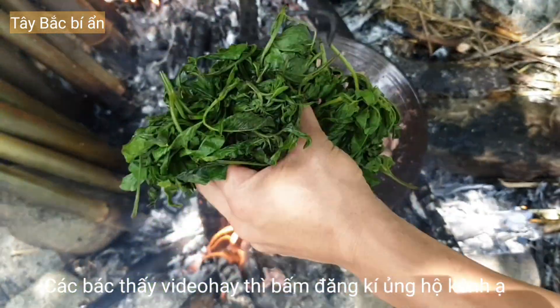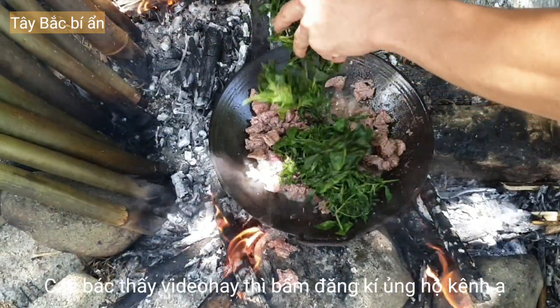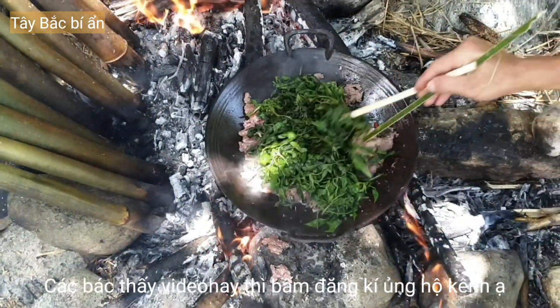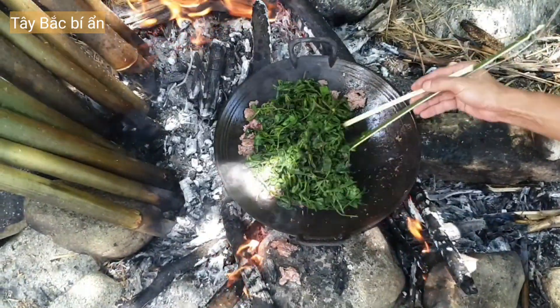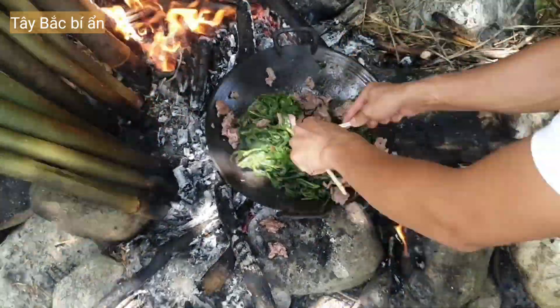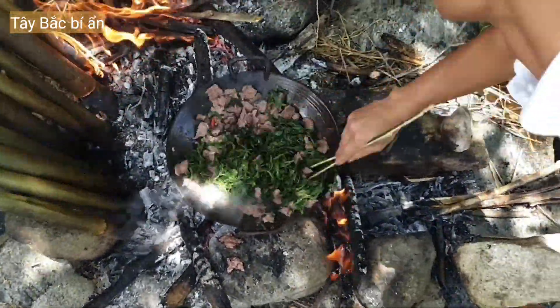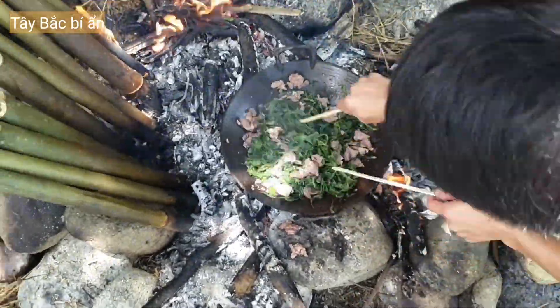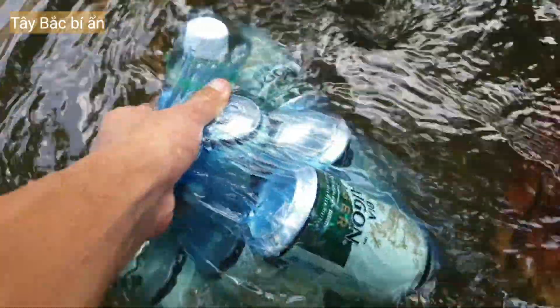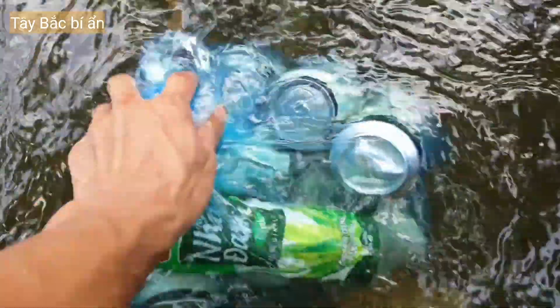Nhân vật chính này — rau xuyến chi cho vào nhá. Đồ uống anh em cất tủ lạnh đây: bia, bia, bia. Chuẩn bị trưa nay uống hết chỗ này thôi.